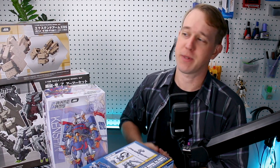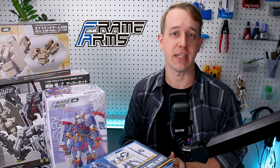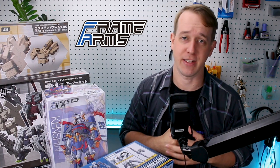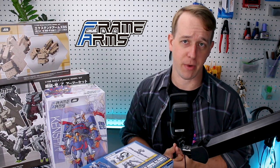Hey, what's going on guys? Today I'm here to give you a brief explanation on what Frame Arms is. Frame Arms is a line of model kits first developed by Kotobukiya back in 2009, and since then has come out with dozens of different model kits.